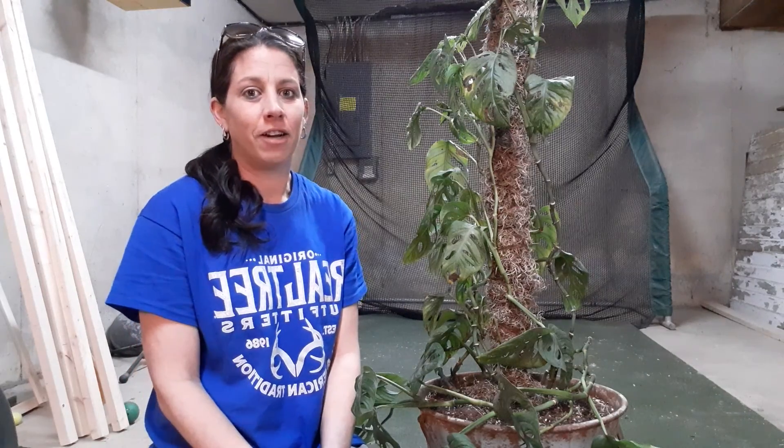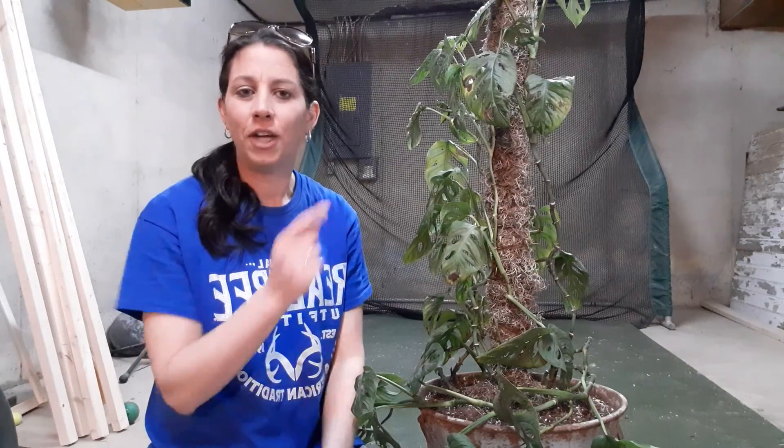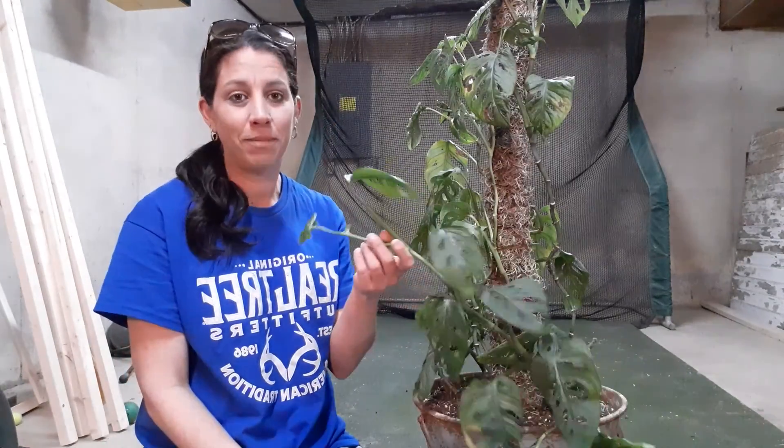I know a lot of you guys are like, oh my gosh, that's a Monstera — it's the Swiss cheese plant. I thought, oh, it's so cool, I want it. Totally overrated in my opinion. So I'm going to go over this Swiss cheese plant.